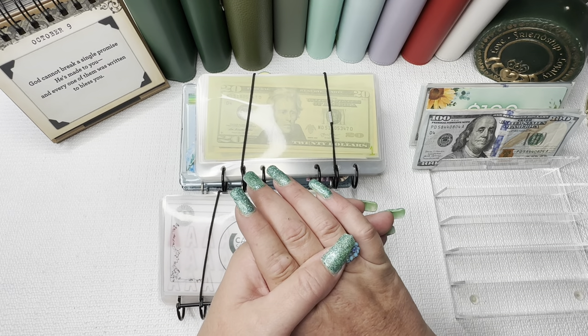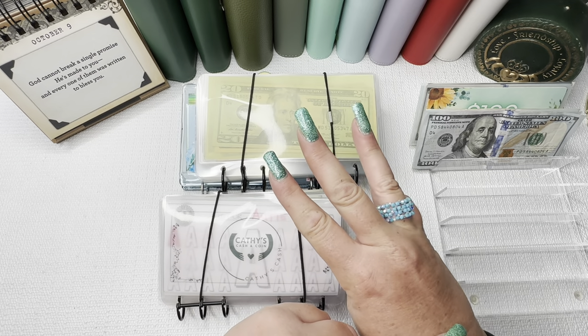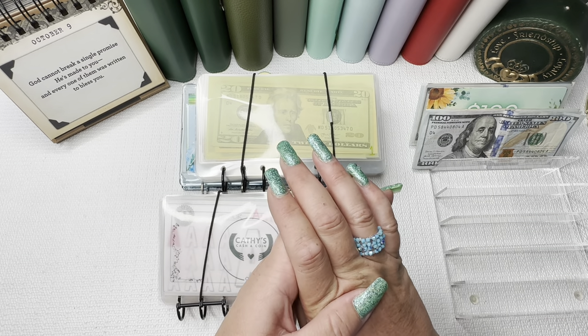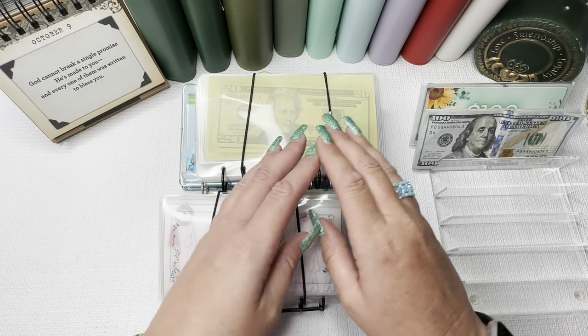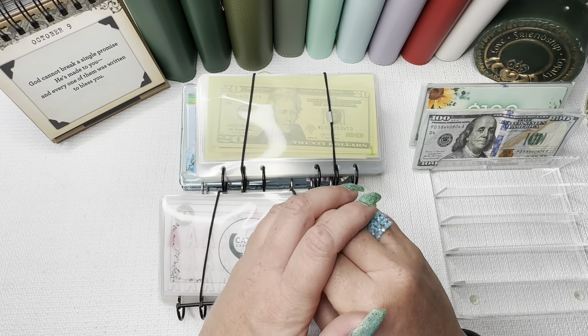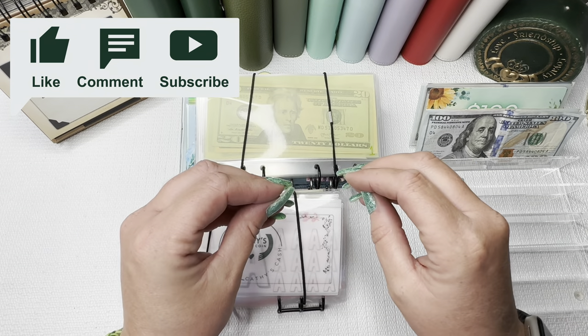Hi guys and welcome back to my channel. My name is Kathy of Kathy's Cash and Coin. I'm a single mom with three daughters. Although my oldest is grown and out of the house, my middle daughter is a college student away at school and then I have my youngest that lives here with me in our home. Thank you so much for stopping by and checking out this video.